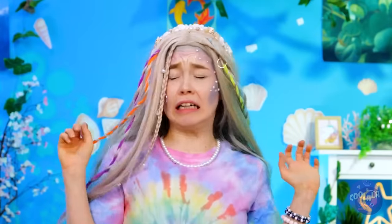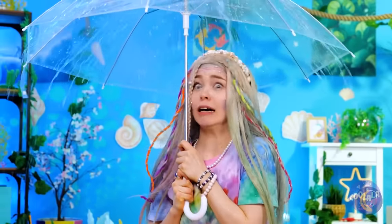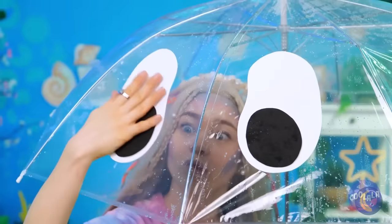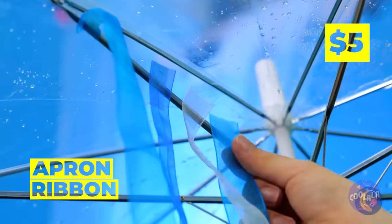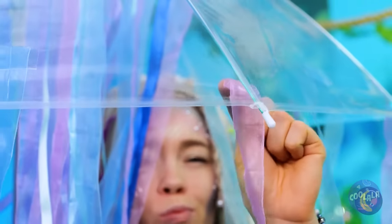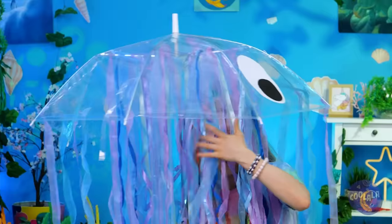It looks like rain — grab your umbrella. It's got a hole! Let's cover it up. Eyes! Why not add streamers too? Now you've got your very own jellyfish. We don't sting, and he'll make sure you don't get wet. Wait — aren't mermaids supposed to like water?